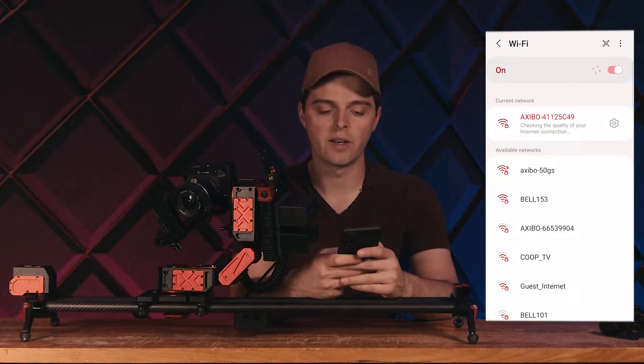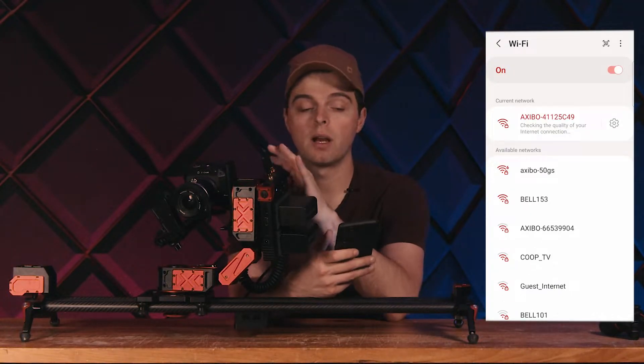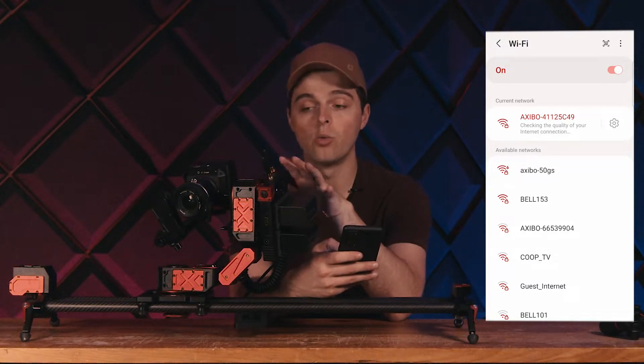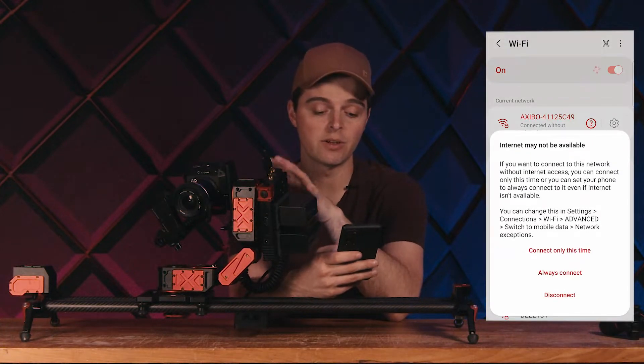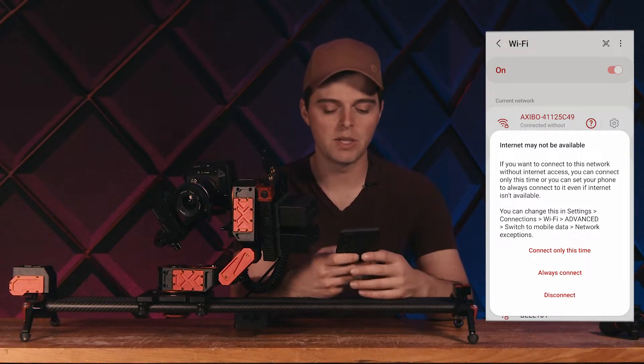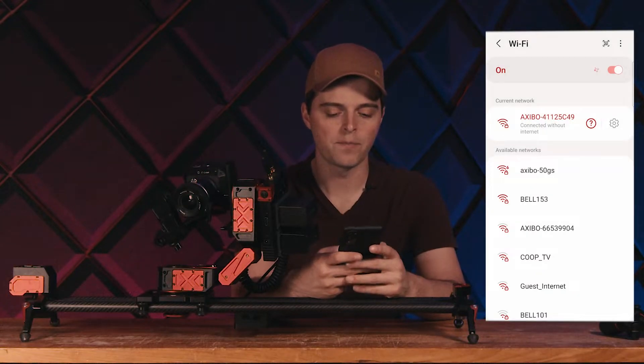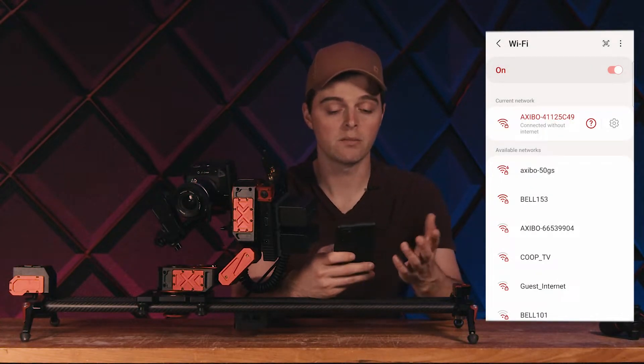So I'm going to connect to this Wi-Fi network. Now, because this connection doesn't have internet, your phone may ask you: do you want to use this connection even though it doesn't have internet? You just want to make sure that you say yes to this, because we don't need internet — we're trying to control the device. So we're going to say always connect, and now we're good to go.